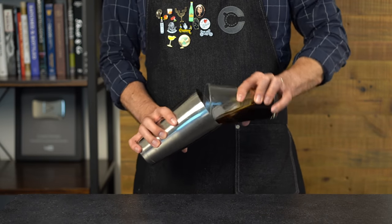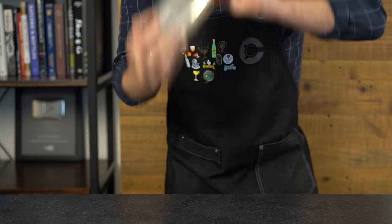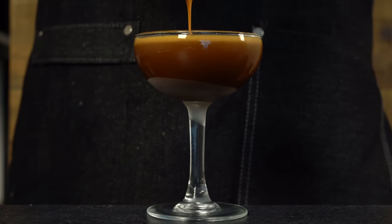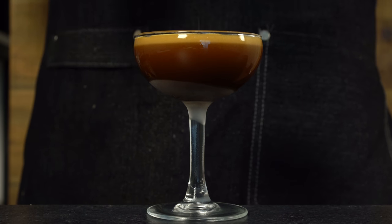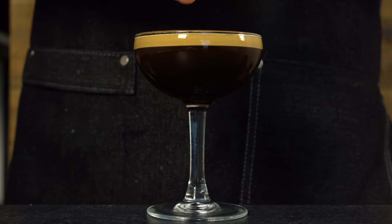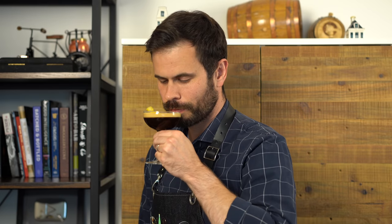We're going to shake this with ice for about 15 seconds to chill and dilute it, but more importantly to whip a lot of that froth from the espresso into the drink. I'm going to use a chilled coupe glass and double strain the cocktail to catch any ice chips — we should get a nice head of foam on top, a bit of a Guinness beer cascade effect. This is optional, but I think it's a wonderful addition to add a twist of lemon to brighten up the drink and add some citrus notes.